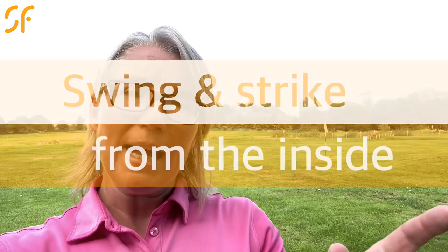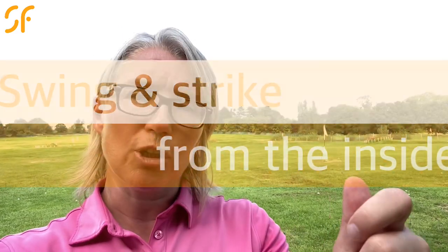Hi everyone, thanks once again for tuning in to Smash Factor TV. Today we're going to have a look at helping you swing much more from the inside. We're going to stop that out-to-in swing path, stop you coming over the top with a really simple and straightforward range drill that'll give you loads of feedback.